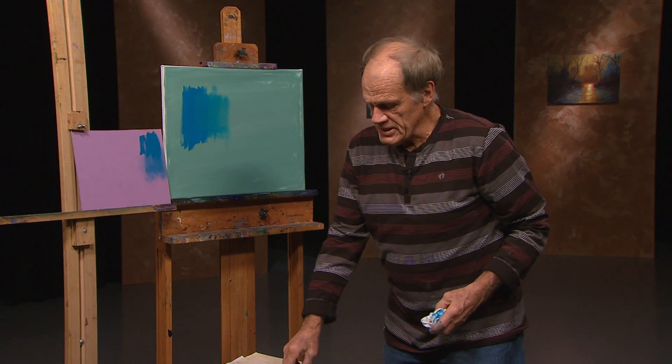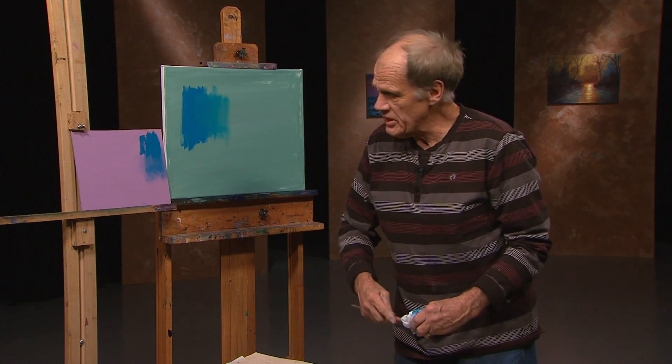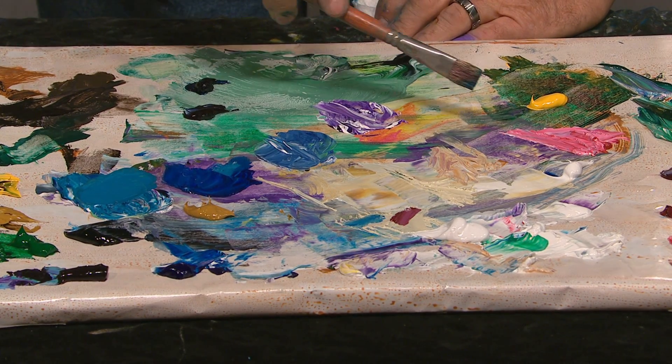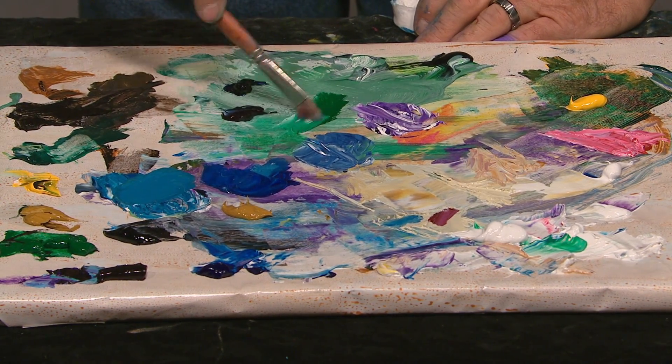So you always decide when you're going to use a color, how should you use it? Thinly or a little more dark? And then there's another aspect that's helpful with colors. I'll come down to the palette. Let's take some green and white — this is a permanent green light and white.